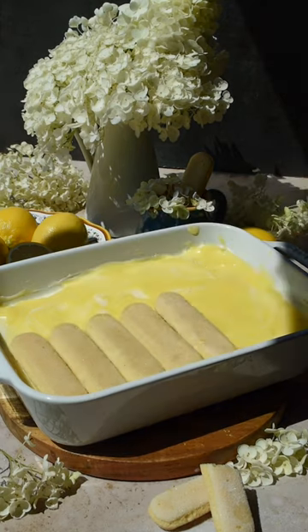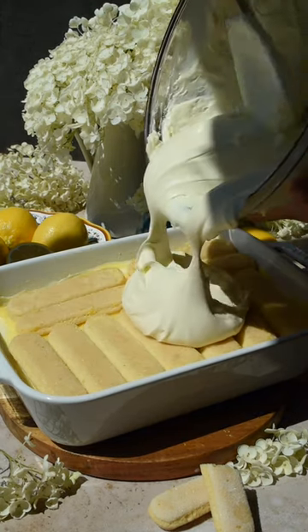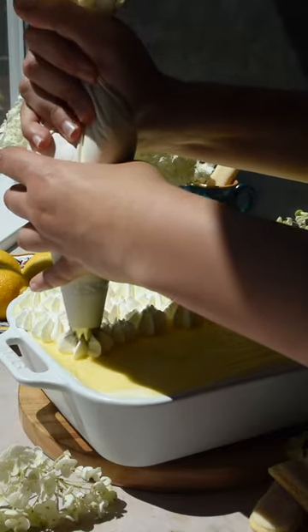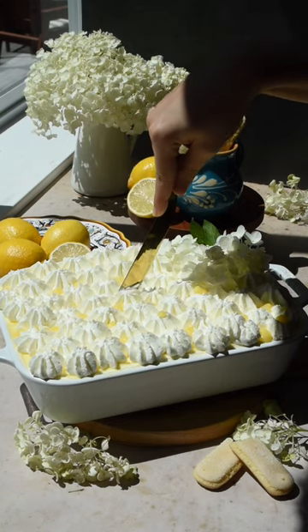The tiramisu needs to chill in the fridge for at least eight hours, but we recommend chilling it overnight for the best results. The next day, decorate it with whipped cream and flowers and enjoy. If you love videos like these, be sure to save, like, and follow for more.